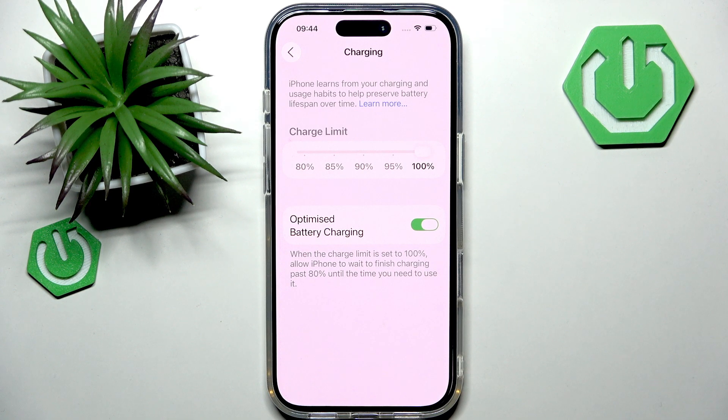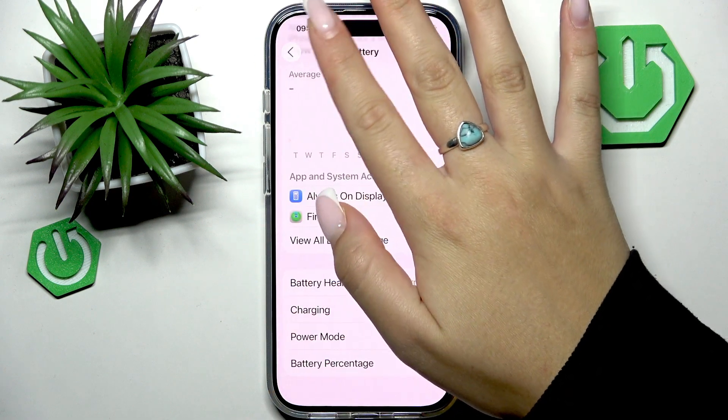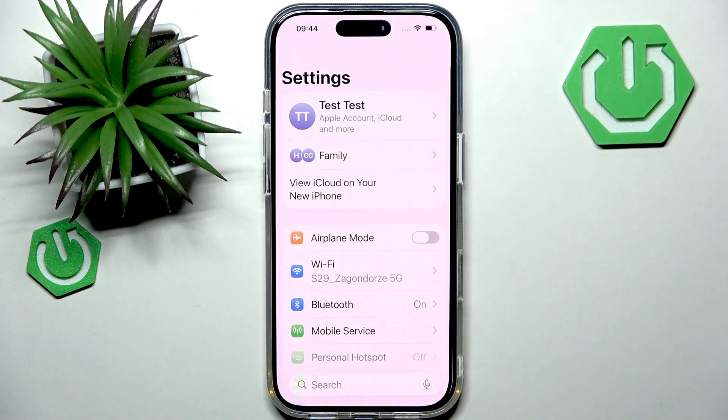Finally, if none of these steps help, you can test charging with a computer. If your iPhone still will not charge, it could be a hardware issue and you'll need some assistance. Go to your local technicians and they will check your problem more deeply and hopefully solve it.